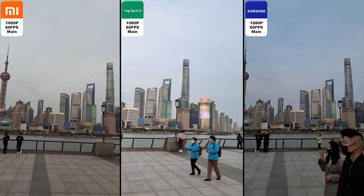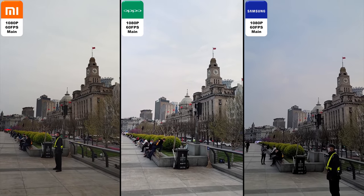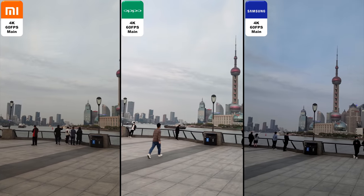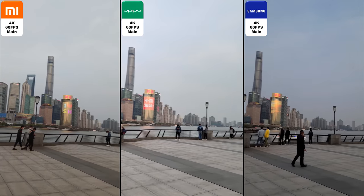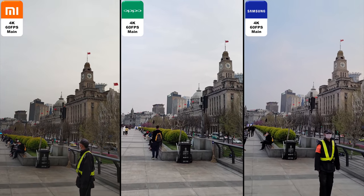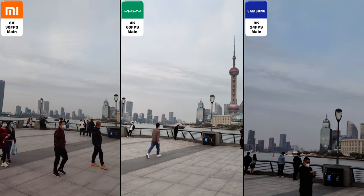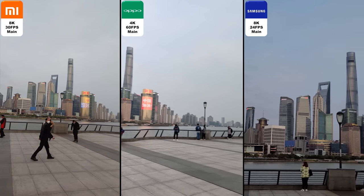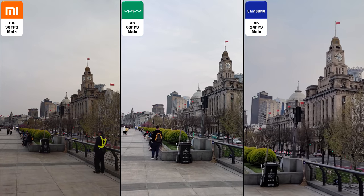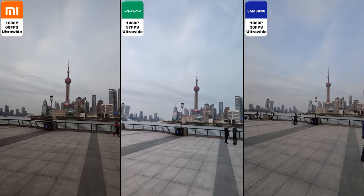Moving on to the video section — we have 1080p at 60 frames per second on all devices. I think the Xiaomi is the most wonky. We do have optical image stabilization on all three devices, but once again the Xiaomi is quite wonky. Switching over to 4K at 60 frames per second on all of them, the Xiaomi is a little less wonky but you can still see it shaking. Moving to 8K — we only have 8K on the Xiaomi and Samsung. The Xiaomi is capped at 30fps as opposed to the Samsung's 24fps, and the Oppo is lacking 8K so this is a 4K clip. Ultra-wide is actually quite shaky, most shaky on the Xiaomi once again.